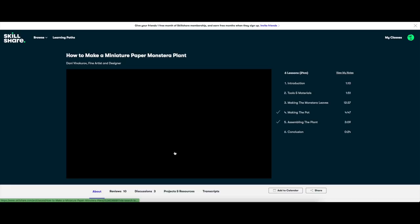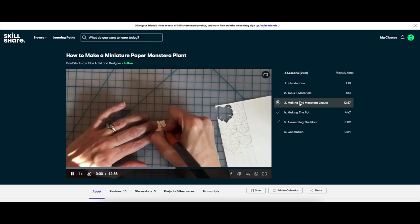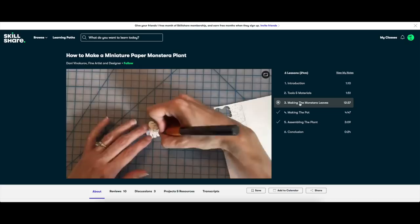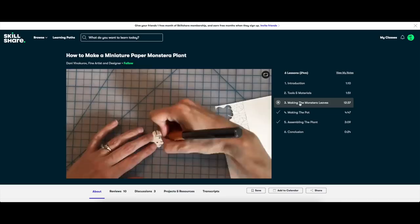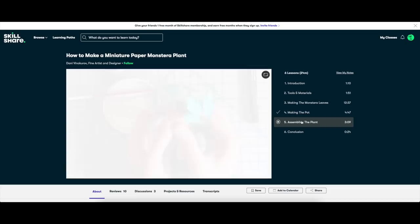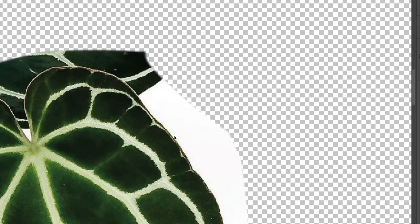I found a course called 'How to Make a Miniature Monstera Plant' by Danny Vinokirov, which was really helpful in laying down the groundwork. Going into this I was pretty stressed and had been pushing it off for as long as possible. But once I got started and got into the rhythm of it, I remembered how much I loved arts and crafts, and I ended up making more than one — I actually made three.